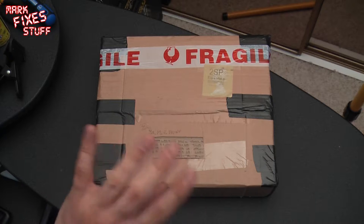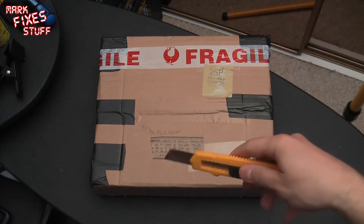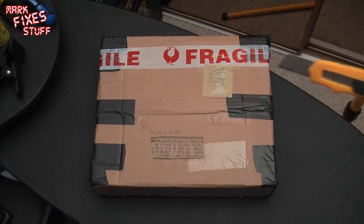Hello Facebook and welcome to a very quick package open edition of Mark Fixes Stuff. Gotta be quick. Kitchen flooded, relegated to a small area working around the tripod, getting confused, trying to stay fresh.